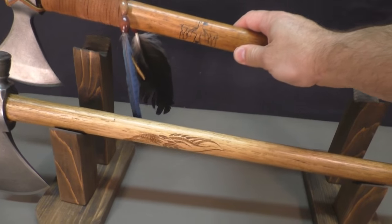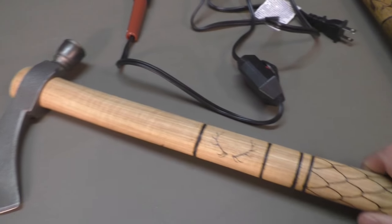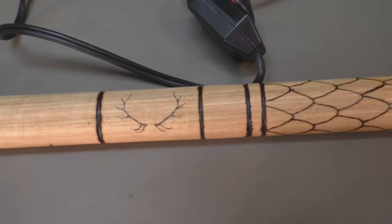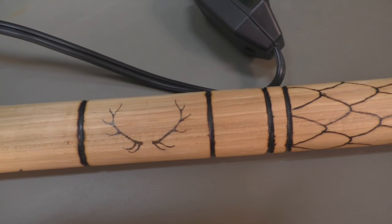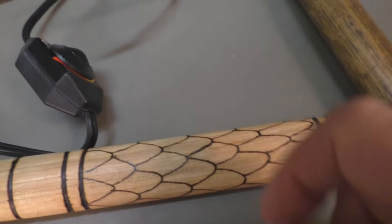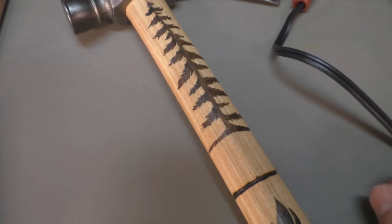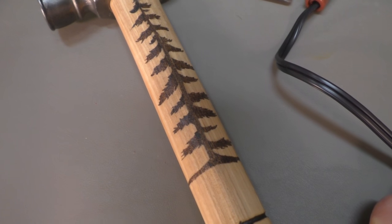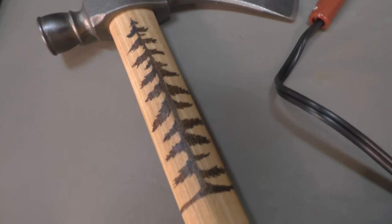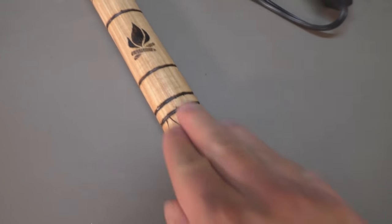And then the hawk that I'm working on right now, this thing's turning out sweet. This is, of course, in process — it's not done yet, not stained. But you can see the detail, the type of detail you can get with this. Some elk antlers there, just my design that I came up with on the bottom end. But check this out over here that I did — that is so freaking cool. So I drew that in and burned it in with that VersaTool. A little fire right there, same thing on the bottom.